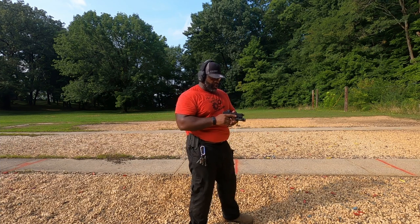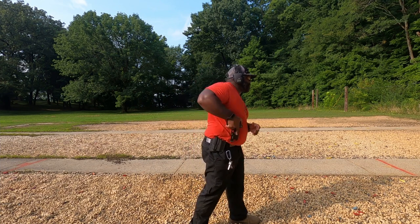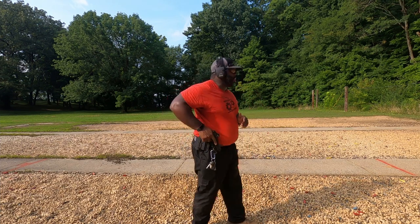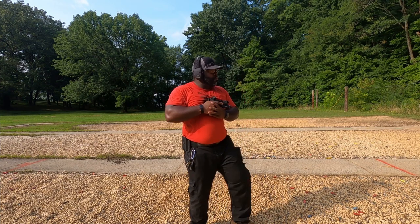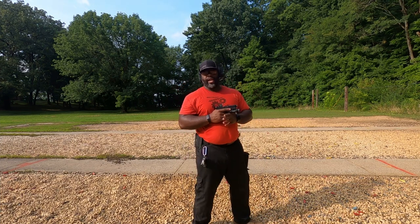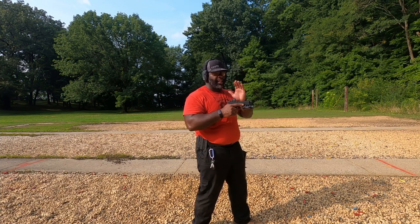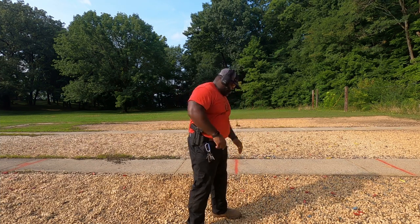A lot of people, when they unholster, are used to just going bam straight up - that's how I was taught to shoot from a holster in law enforcement. Bring it up not close to your body unless you're clearing a room. When clearing a room you'd keep it close, walking around like that. But when it comes to just being at the range and firing from the holster with a red dot, it's a little bit different.